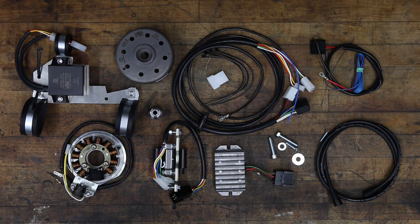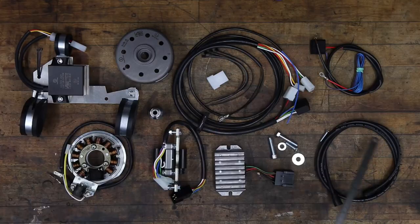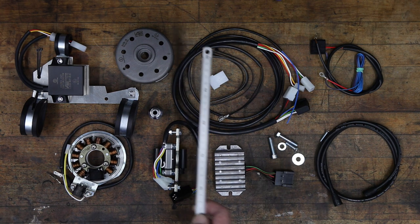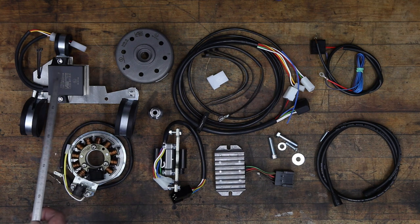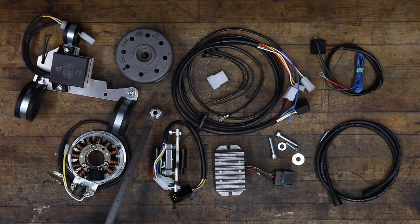But first, let's have a look at the contents of the kit. You'll receive a wiring harness with connectors, new ignition wire with dust boots, the voltage regulator rectifier, the necessary hardware, rotor, stator, coil, and the ignition control unit with a mounting bracket, as well as this piece that fits on the end of the camshaft for the seal to ride on.